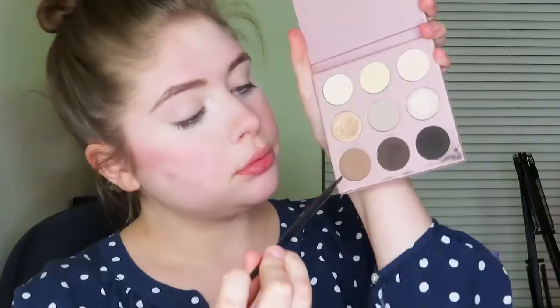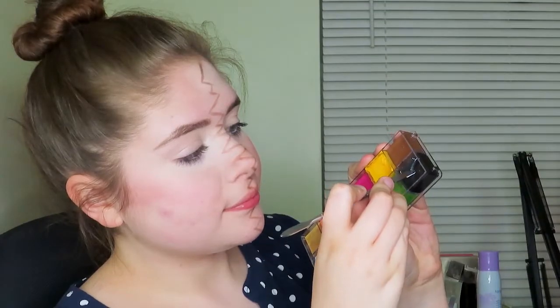Alrighty guys, here we go with this WandaVision inspired makeup tutorial. I already have some makeup on from the day, so feel free to add any foundation or concealer, or go completely bare. I'm first going to start off taking a brown eyeshadow on an angled eyeliner brush and just outlining on my face where I want those reddish marks to go — where it blends between the two makeup looks.